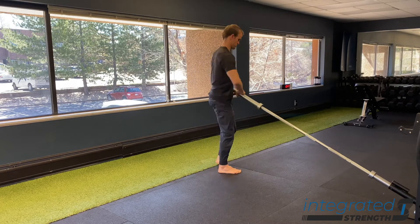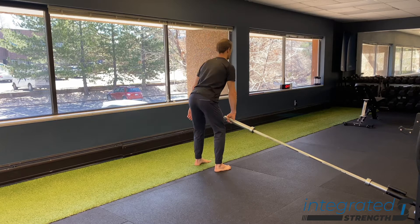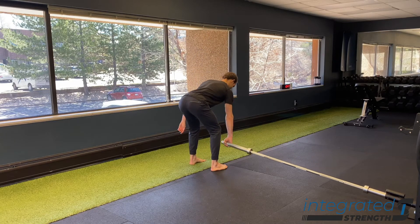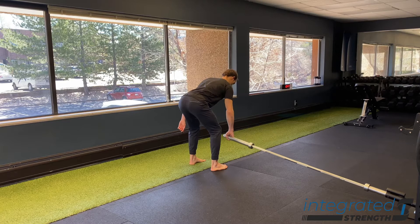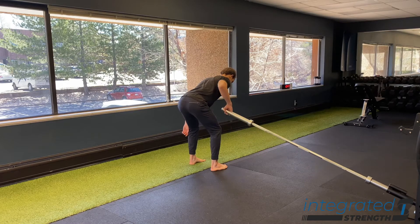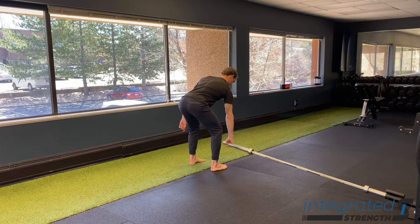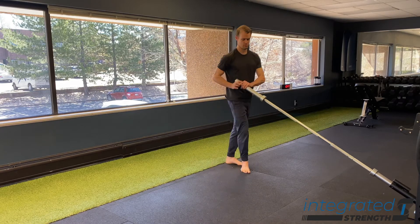In terms of setup, we can either set up the way you see me standing here, where I am perpendicular to the bar and the bar is angling towards me from the side. We can also do this where we're facing directly away from the anchor point of the barbell, and to me that is a more comfortable position to do the row from, typically.